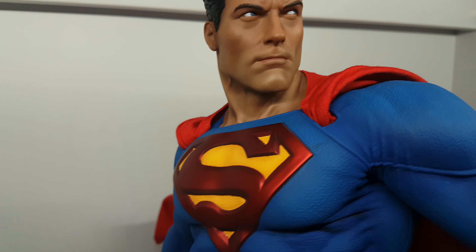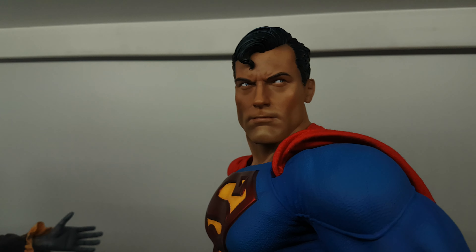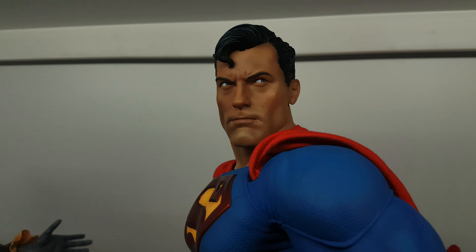I love that there is a texture inside the yellow — you can see the yellow has texture. And the S, the red one, is metallic. The head sculpt is excellent, the best Superman head sculpt I've seen from a comic book style.